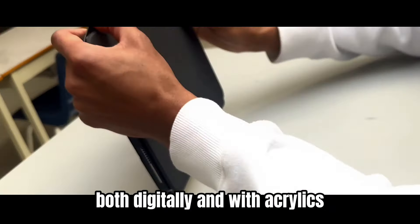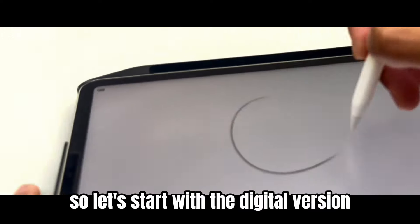Today I'll be drawing a crazy character both digitally and with acrylics. You're gonna want to see this, so let's start with the digital version.